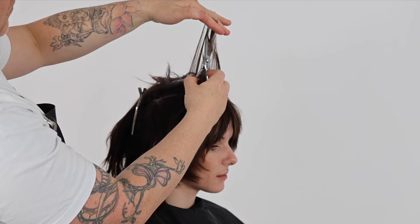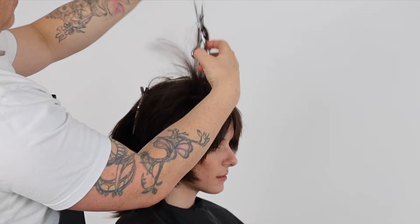This short shag haircut resembles a wolf cut, so if this is something a client asks you for, the short shag techniques are very similar to the new trending wolf cut.